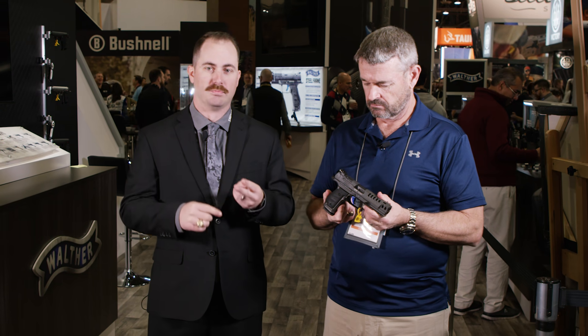For optic mounting capability, it's just like the standard Q5 Match. You can remove the plate — we have three different plates that'll fit Trijicon, Leupold, Doctor, and Vortex, all of the popular optics. Aimpoint is working on one too. We've already been talking all week getting some prototypes mocked up for the new Acro. We're really pumped to get that one on it.